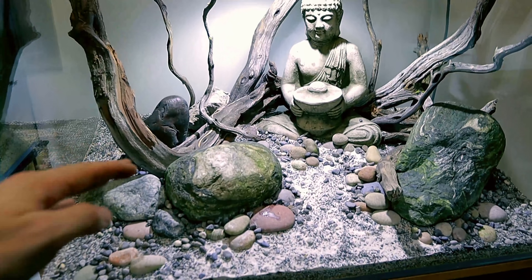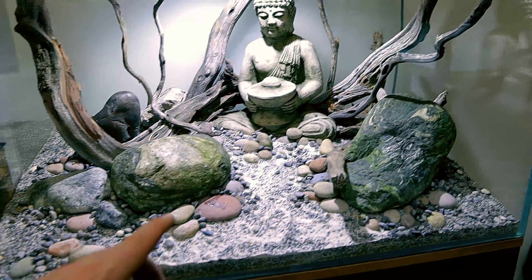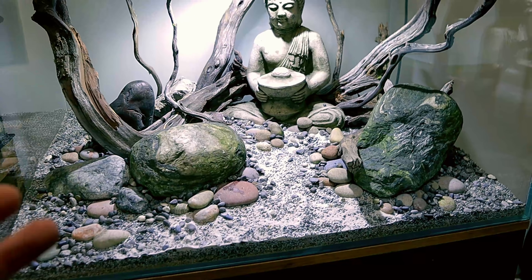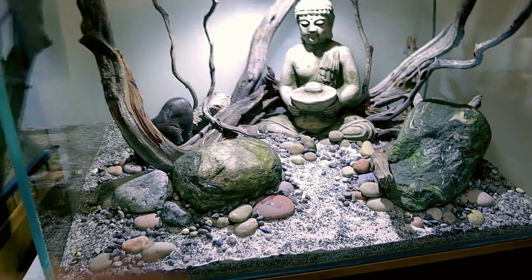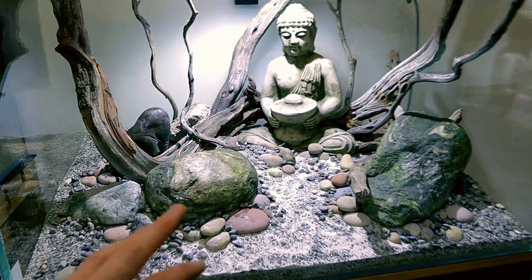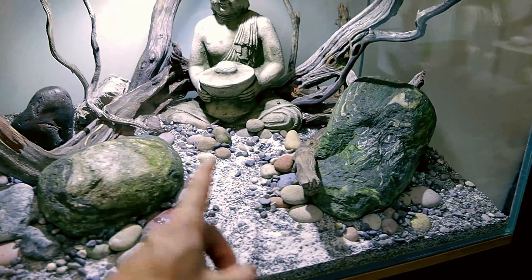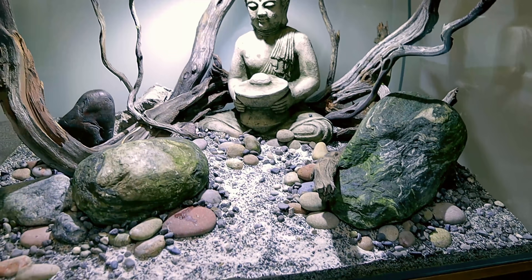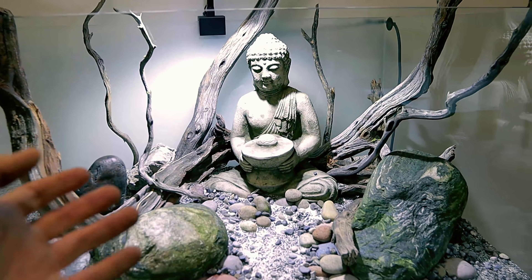I'm massively happy with how this has turned out and I'm so glad I went for different colors. Now that it's all in together with all the detail, you can see what I was going for — it looks so, so good. You've got the real weathered look of these stones, and it kind of looks like they've been dragged down by some sort of river flowing down the middle pathway. And the Buddha's just sat up there happy as you'd expect.